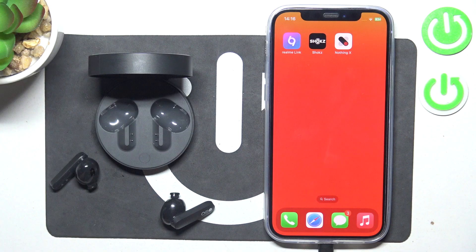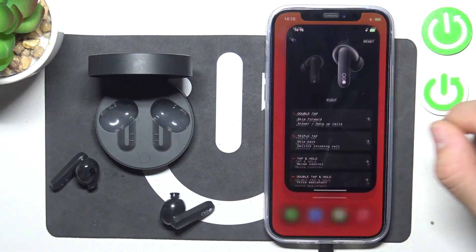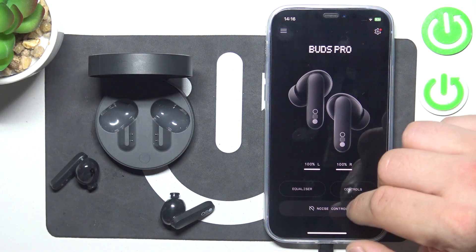In the beginning, make sure that voice assistant as gesture is assigned to controls. In order to check it, go to the NothingX app and go to controls.